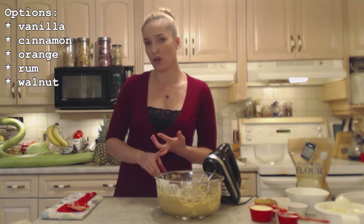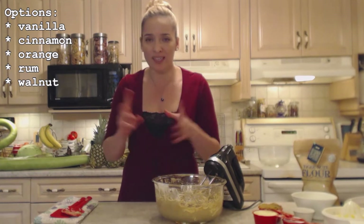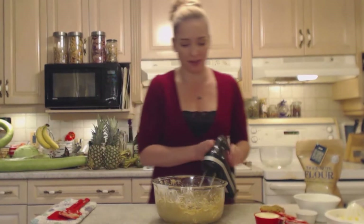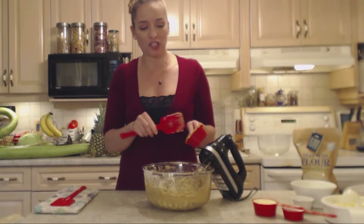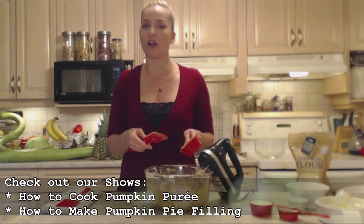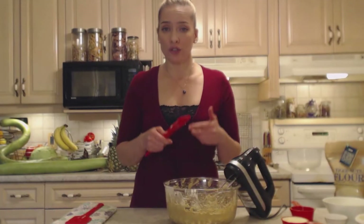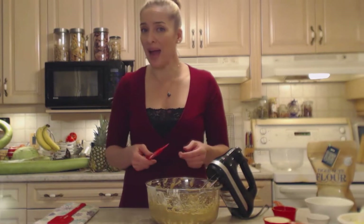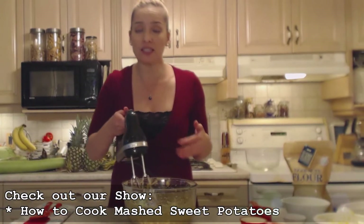There are a number of different extracts that would work here — vanilla, orange, cinnamon, rum extract, or walnut extract. Anything like that would be amazing. Now we're going to add a half a cup of pumpkin puree. This is actually one of our canned pumpkin pie fillings that we canned ourselves — check out our show for how to make pumpkin pie filling. You could use a pumpkin puree, pumpkin pie filling, or even mashed sweet potatoes. Mix that through until it's evenly combined.